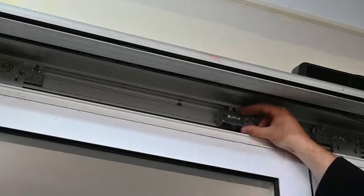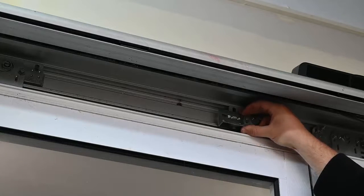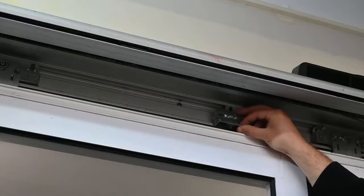You then remove any existing belt clamps that are holding the existing belt system in place. This will leave your carriage wheel assembly exposed.